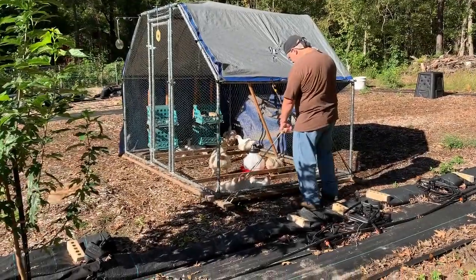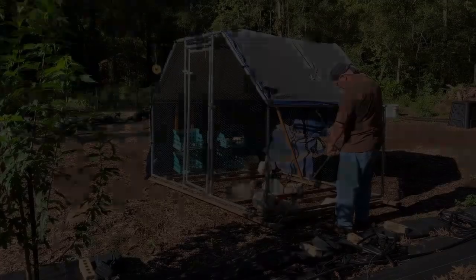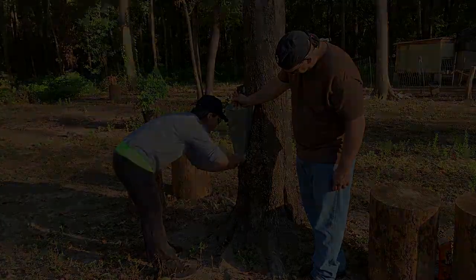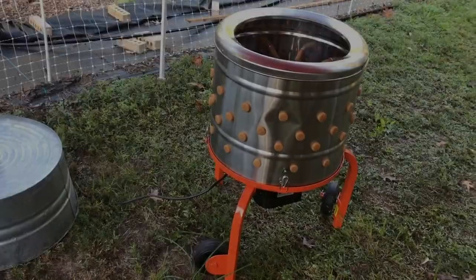First we moved the chickens as close to our butchering station as possible. We used a kill cone to place them in — this helps to relax them — and then a moment of silence, a big knife, and chickens without a head. There you go.